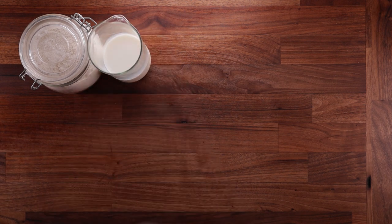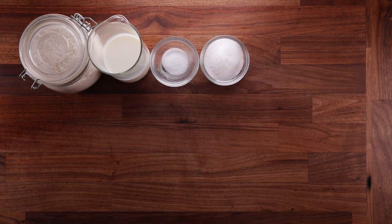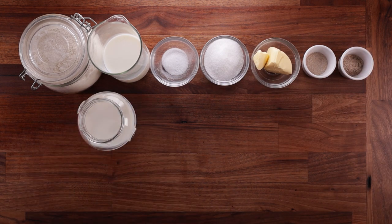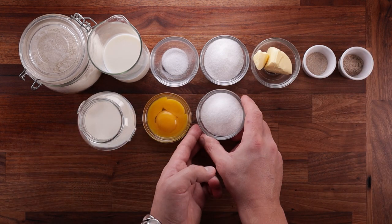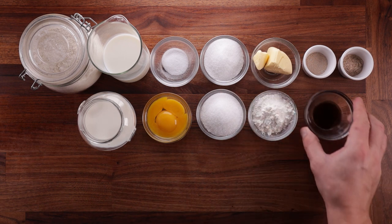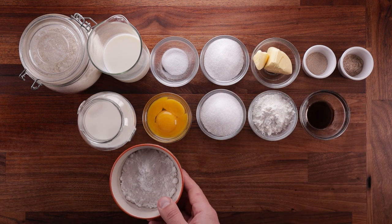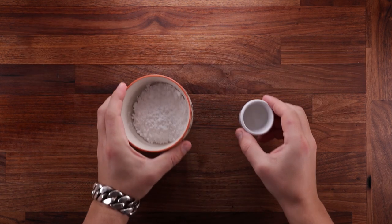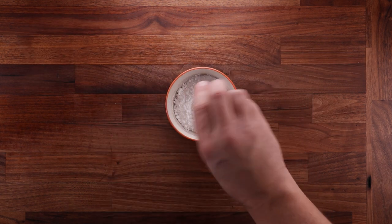Now ingredients. For the dough we need some strong white bread flour, milk, salt, sugar, soft butter, yeast, and some ground cardamom. For the custard we'll need some milk, egg yolks, sugar, corn flour, and vanilla paste. Then to finish the buns we'll need some icing sugar, lemon juice, and coconut. The icing will be the glue that sticks the coconut to the buns.